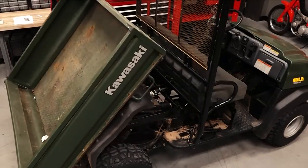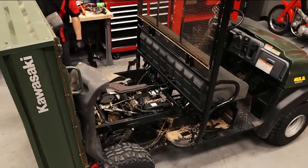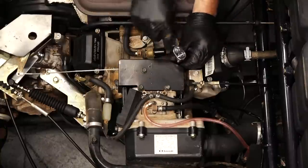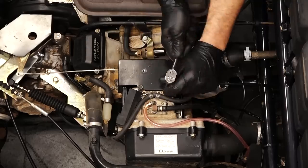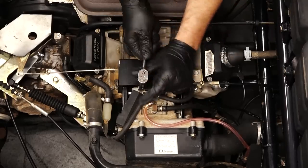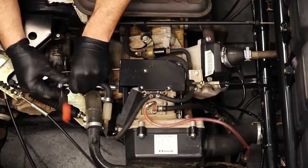First step is we're going to lift the bed all the way up. That way it'll give us access to the carburetor. Then we're going to remove the seven 10 millimeter bolts that hold the top cover in place. This plate basically just braces the carburetor to the intake manifold.